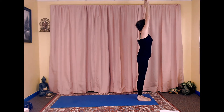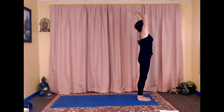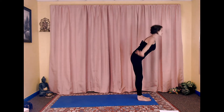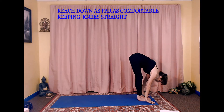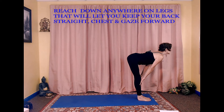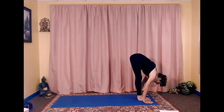Inhale stretch up, exhale arch back, inhale stretch up, exhale swan dive down into a forward fold. Inhale lengthen, nice straight spine, gaze forward, chest forward, exhale forward fold.